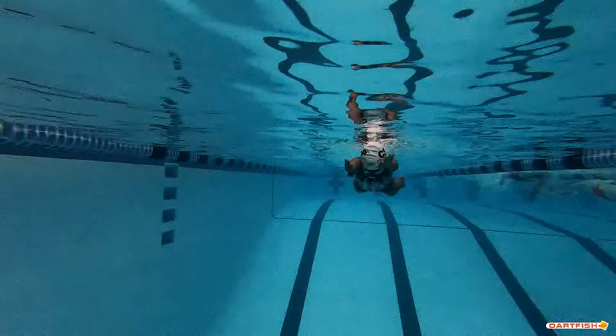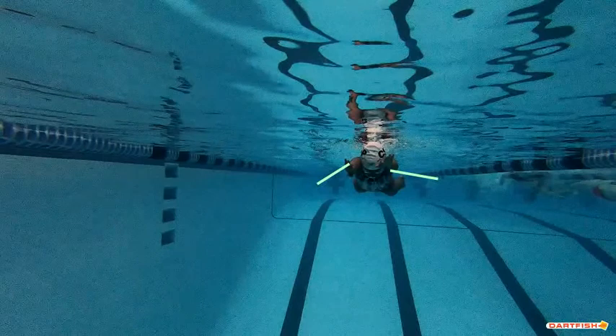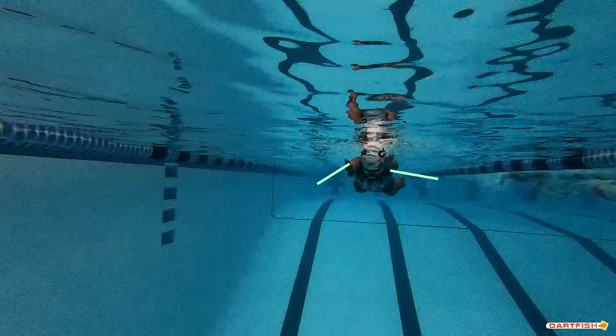Nivenka, great job. This hand, as far as where your pulls are, that's exactly what we want to see all the time — that looks great. Keep your head position down and keep your knees a little bit better on your kick. Thank you so much for doing this, Nivenka. We were thrilled to watch your breaststroke.